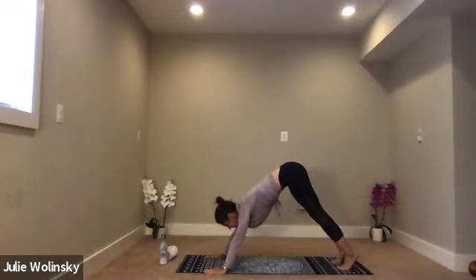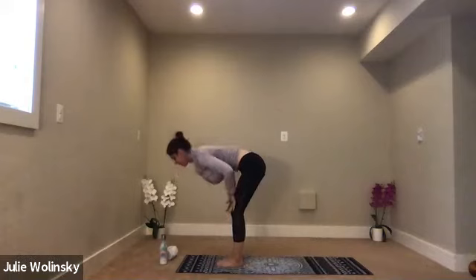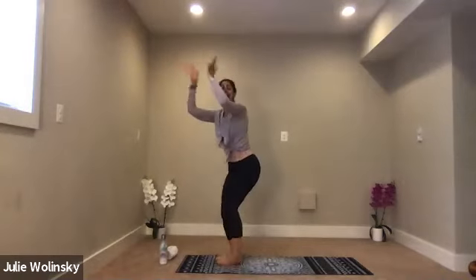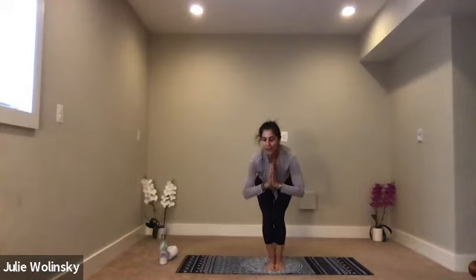Nice work. Inhale, lift to your hands. Exhale, forward fold. Inhale, halfway lift. Exhale, forward fold. Inhale, chair pose. Exhale, hands to your heart center. Inhale, tilt forward — bring your belly over your thighs. Exhale, prayer twist to the right. Bring your elbow around the outside edge of your right knee. Bring your palms back into your heart center. Keep your knees aligned so you can focus on the twist.